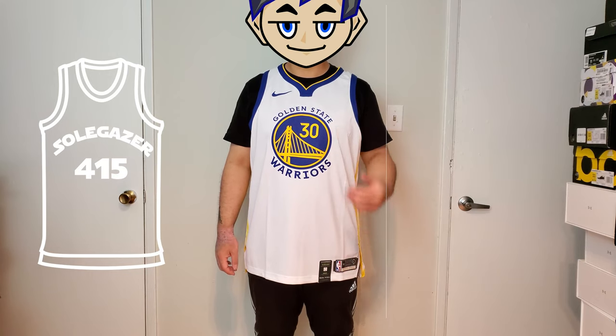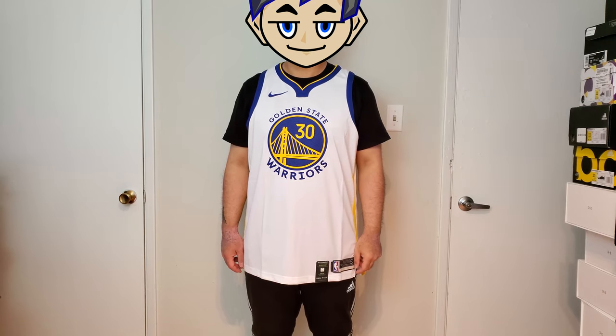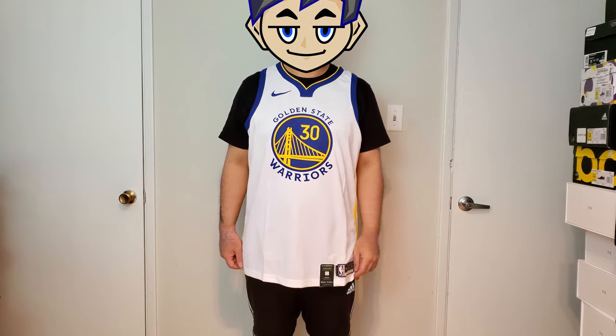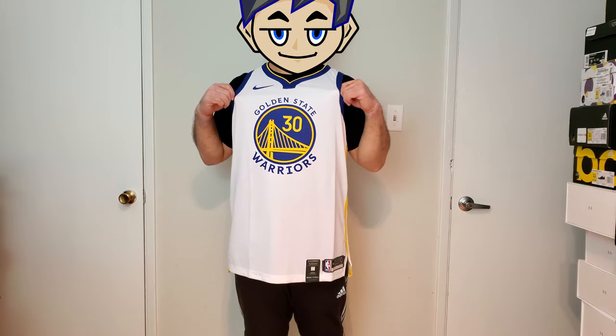Hi, this is SoulGazer. So today I got this jersey. This is a Golden State Warriors authentic jersey. I can't remember if this is icon or association. It's the home color and this is the authentic one, and I had this for a very long time. This is a standard jersey that came out back in November or December. I bought this right away but I didn't do any review on it. It's been sitting in my house for a very long time, so I finally got to open this and let's look at this together.